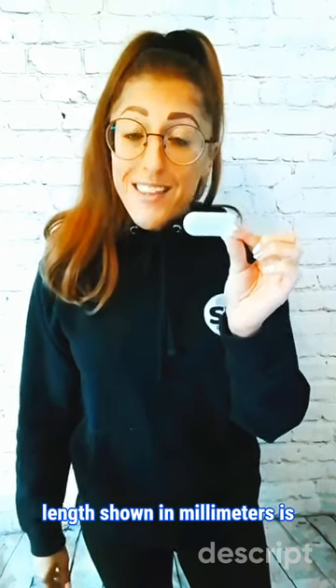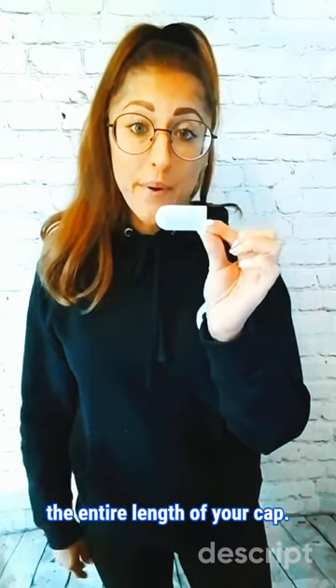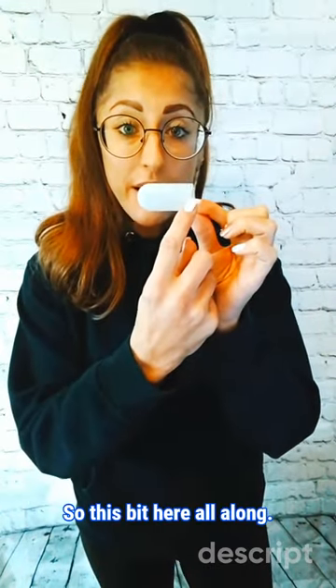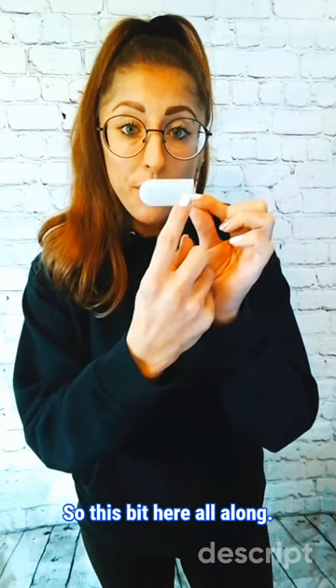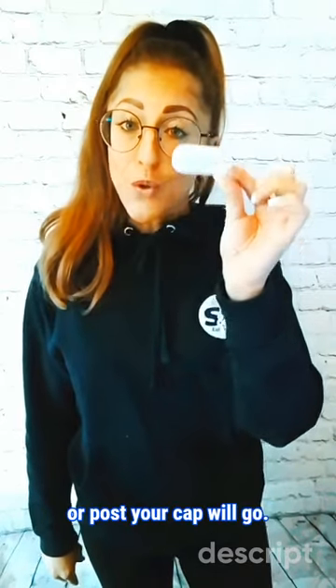The internal length, or just length, shown in millimetres, is the entire length of your cap — this bit here, all along. This determines how far up or down the tube or post your cap will go.